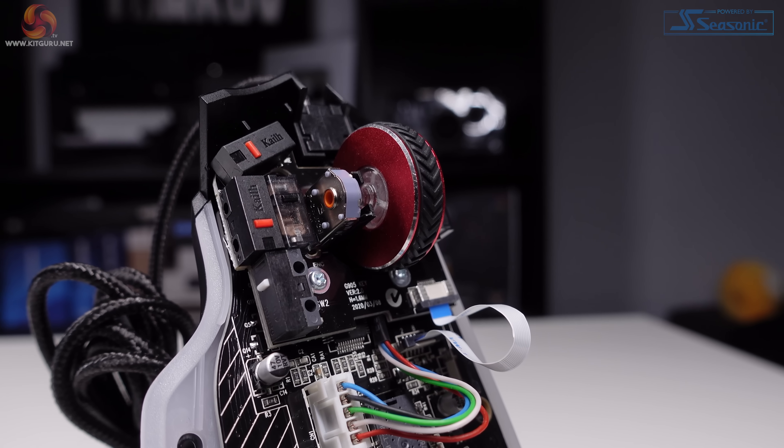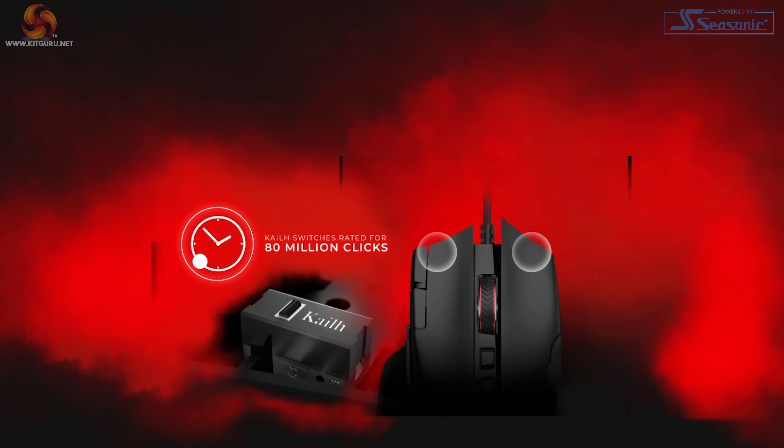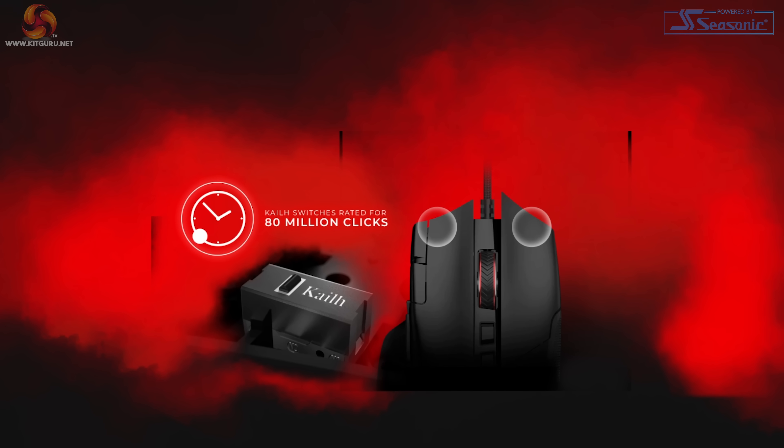The switches are made by Kailh and are rated up to a maximum of 80 million clicks — easily enough for a monster cookie clicker session. The AGM600 is a wired-only mouse, so there are no dongles or anything like that to worry about, just a good old-fashioned USB Type-A cable.